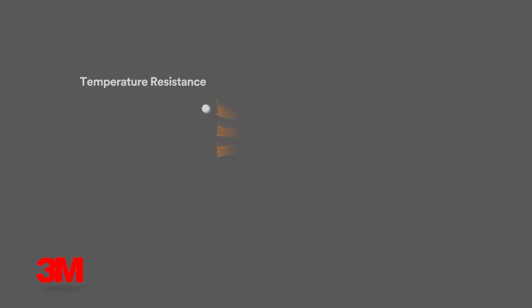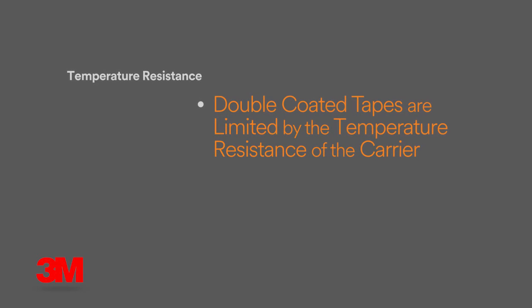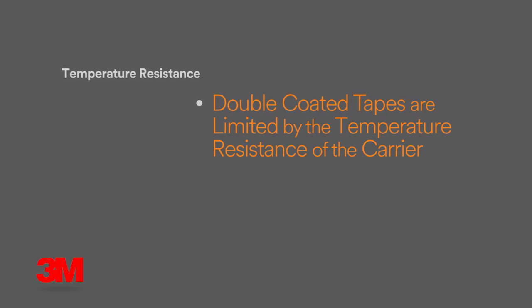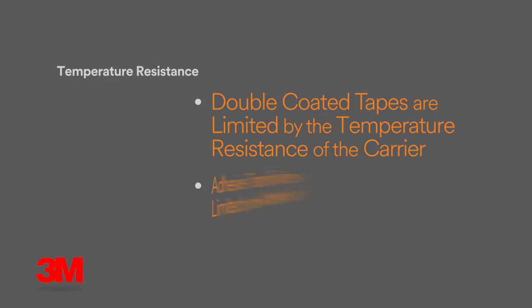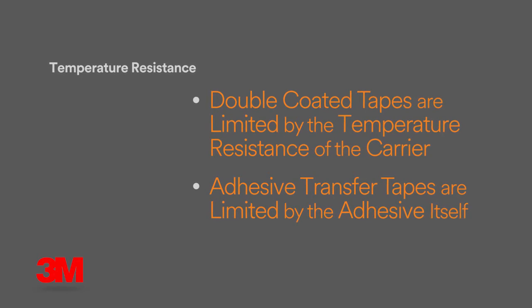The temperature resistance of double coated tapes is limited by the temperature resistance of the carrier. This is not true of adhesive transfer tapes because there is no carrier. Temperature resistance of the adhesive transfer tape is limited only by the adhesive itself.